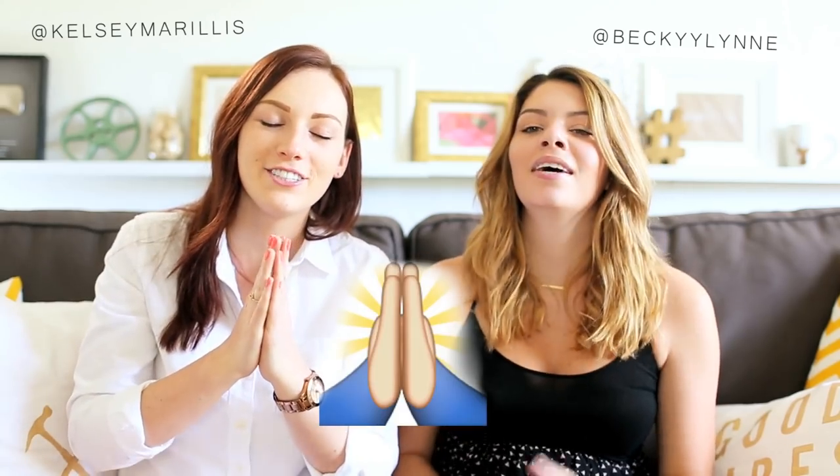Hey guys, we're the Sorry Girls and my name is Kelsey. And my name is Becky. The Sorry Girls are kind of sick right now — pray for DSG. If you guys have never been to our channel before, hello and welcome, we're so happy to have you. Think about subscribing while you watch this video, because you know, it's free.